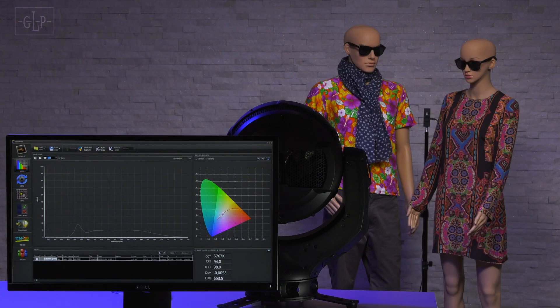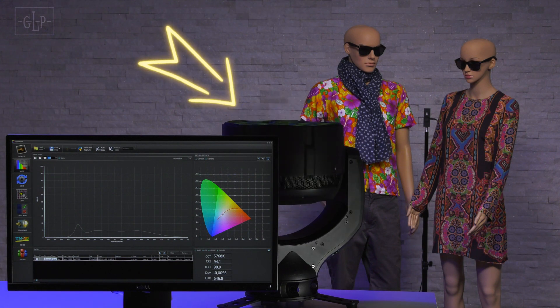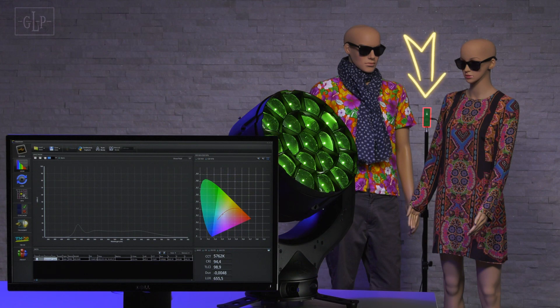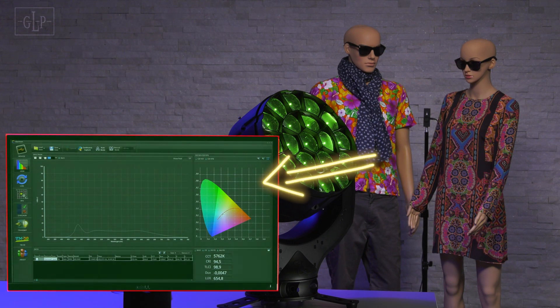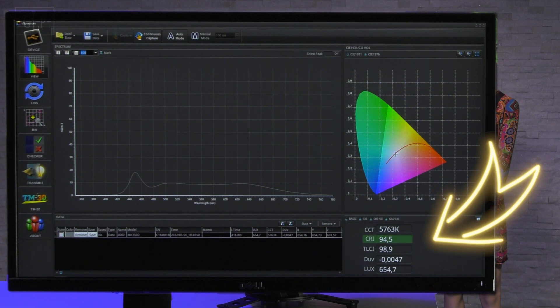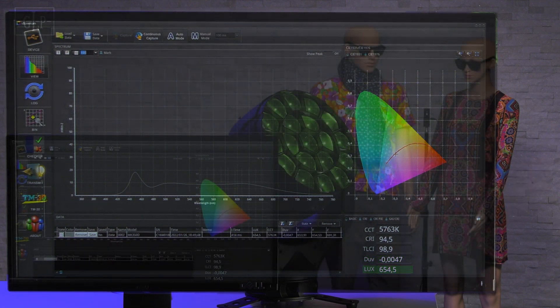To explain our new IQ gamut color algorithm, we have built the following setup. Here you can see an Impression X5 that illuminates two mannequins. In the middle of the two mannequins a color spectrometer is placed which carries out a continuous measurement. You can see the results of these measurements on screen: the color, the CCT, the corresponding color rendering in CRI and TLCI, the deviation from the black body line, the DUV, and the resulting illuminance.